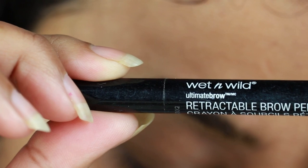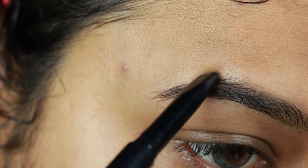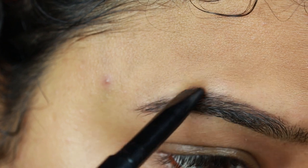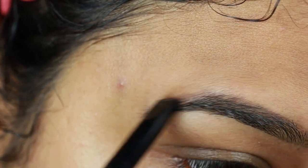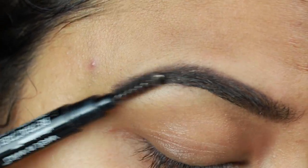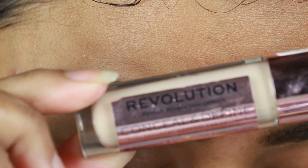First I'm taking this Wet and Wild retractable eyebrow pencil in the shade Deep Brown and I'm just drawing the border of my eyebrows first, then filling it in using smaller strokes. I've already shared my eyebrow routine — I will link that video down below. Now I'm just combing my brows using the spoolie so that there is no patchiness or harshness.